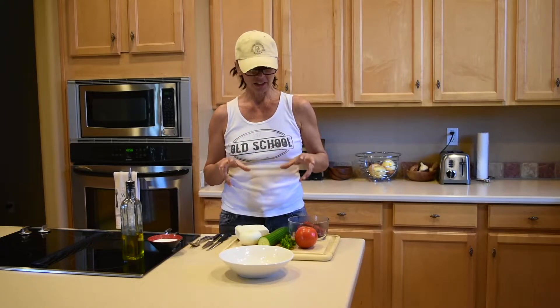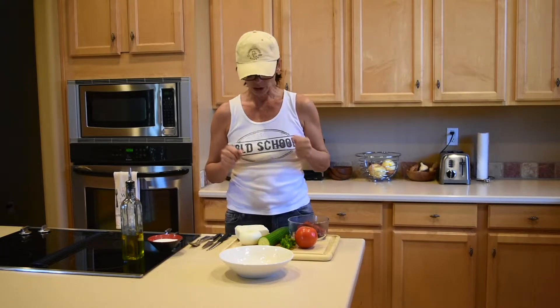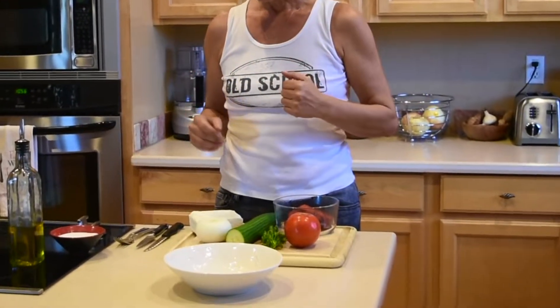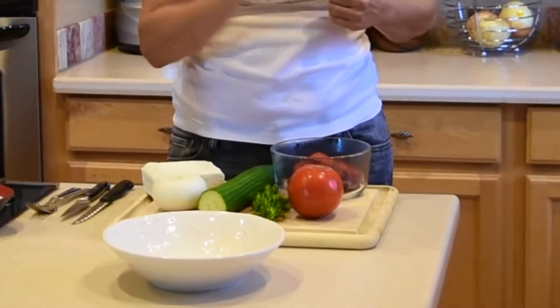It was created in Bulgaria in the 1950s and this is called the most Bulgarian salad because the colors of the salad match the Bulgarian flag — it's white, green, and red. So we have the white, the green, and the red.